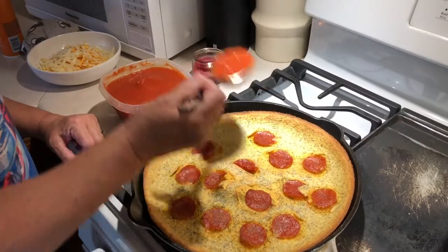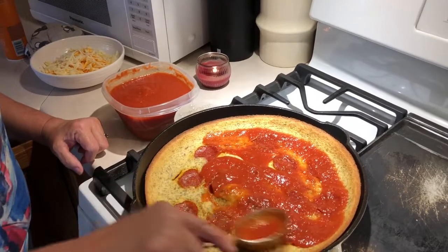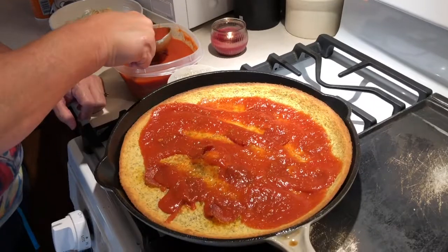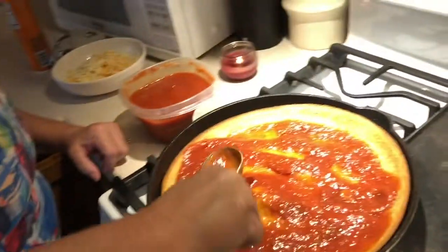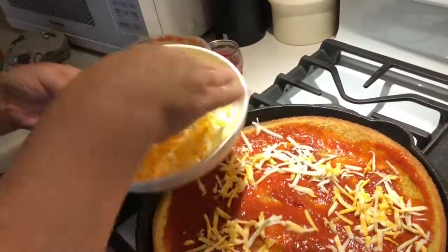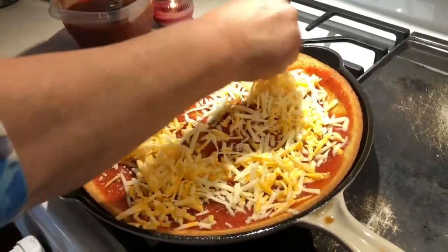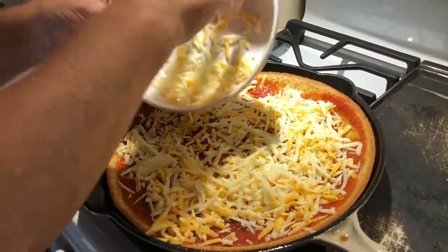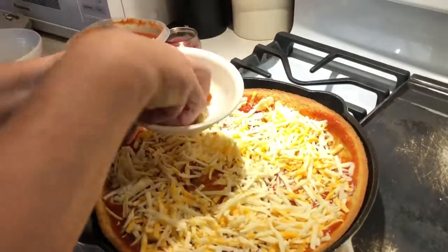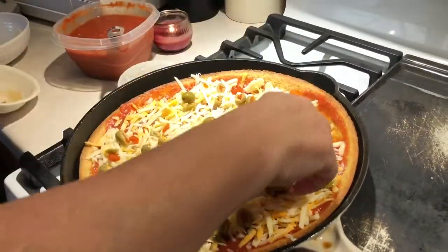After 20 minutes it looks like crust now. I'm going to put the sauce on — use whatever gluten-free sauce you like or make your own. Then I'm adding a mix of mozzarella and Colby jack cheese that I grated myself from a block, because pre-shredded cheeses can contain gluten. My husband loves green olives, so I'm adding those too.